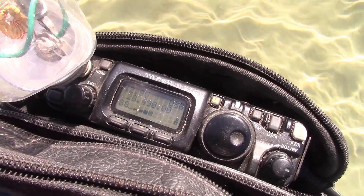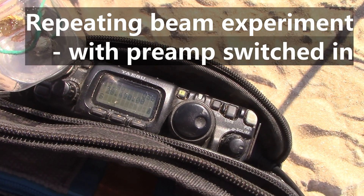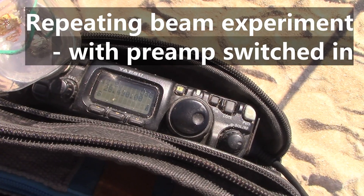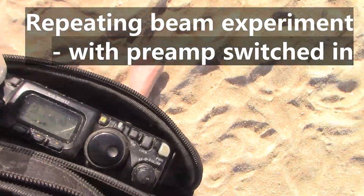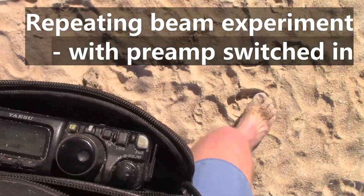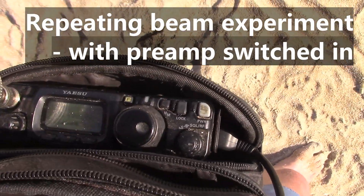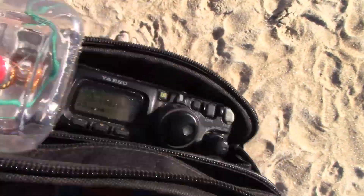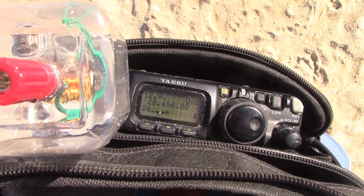VK3YE, so VK3MJ — a big difference, Peter. With the preamp on, it made a difference of about two S-points, from S5 down to about S3, and I pretty much lost you when you were side on — you were down in the noise. But when you were beaming back towards me, a nice loud signal. There's no fade or anything like that, which I guess you'd expect on ground wave, because there's nothing really to affect the conditions.